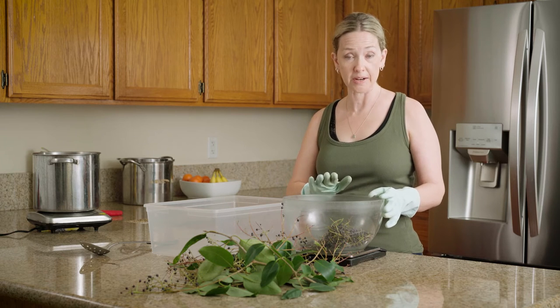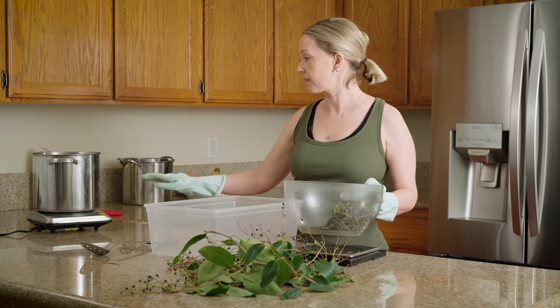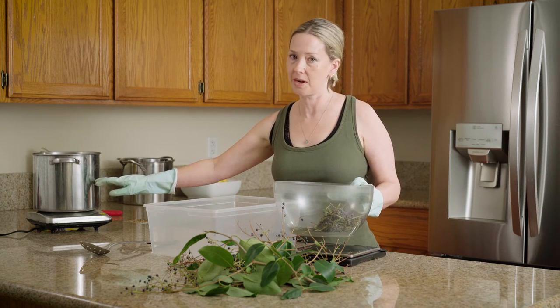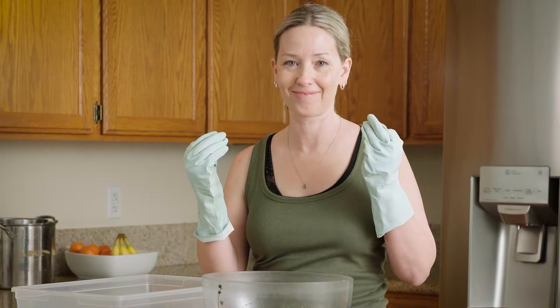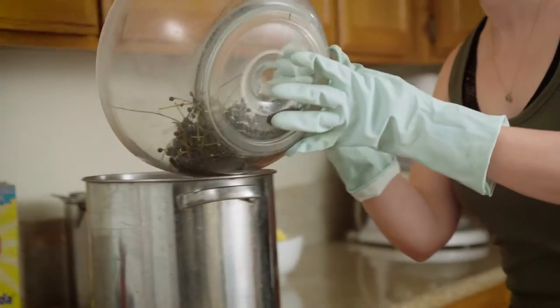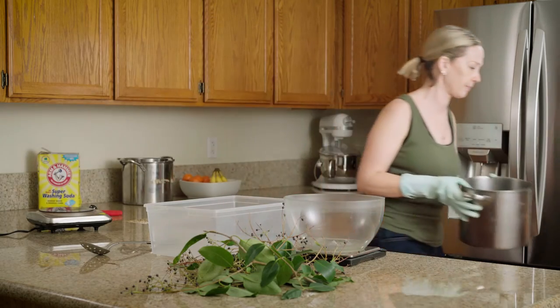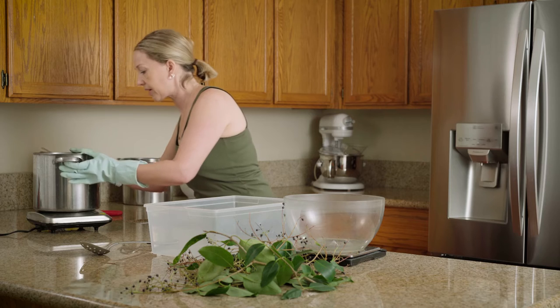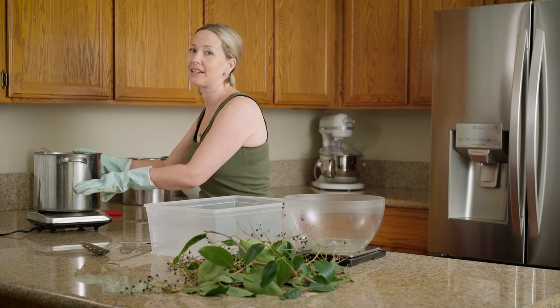After you weigh your berries, make sure to write down your amount. Then you simply add these to your dye pot, fill it about half full of water, and then you're going to simmer it until you notice that the berries look juicy and plump. Because the next step is going to be to squish them. I have about half a pot full of water. Now we're going to simmer and get ready to squish.